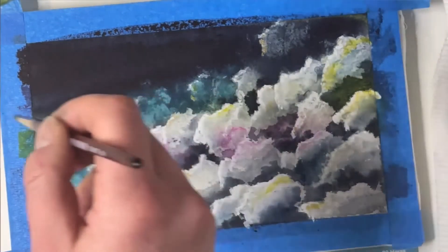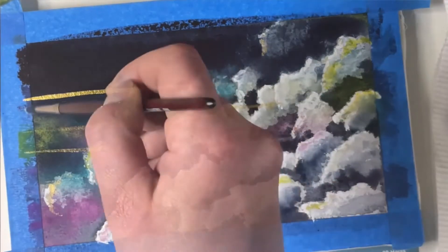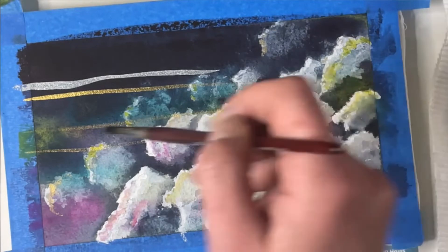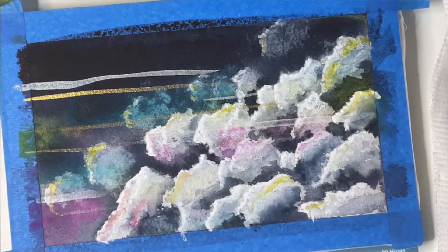Another optional step, but I felt it needed something extra — like a bit of galactic wind and movement — so I did these lines and then smoothed them out with some water.